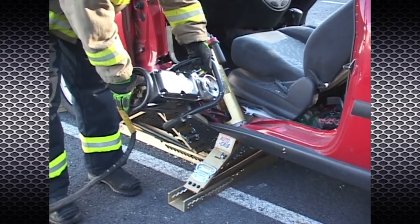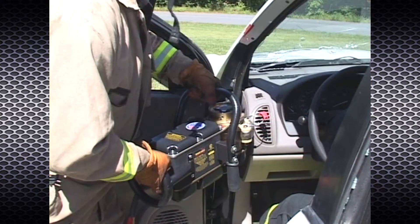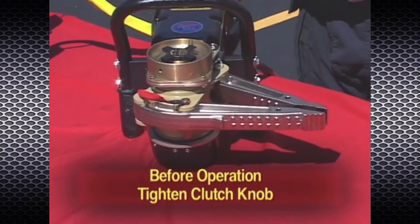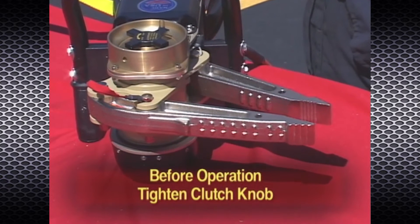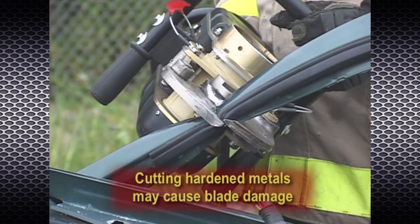Hold the tool only by the handles when operating. Never use the tool while holding the cutting or spreading attachments. Operate the tool only with the clutch knob tightened; the clutch is intended to secure the position of the attachments. PowerHawk cutter attachments are designed to cut a variety of materials. Be aware that cutting certain hardened metals may result in blade damage.